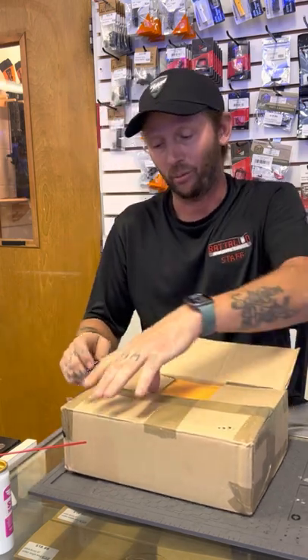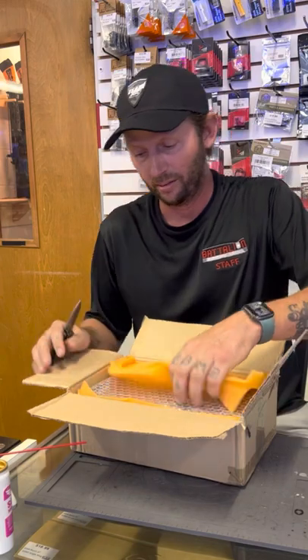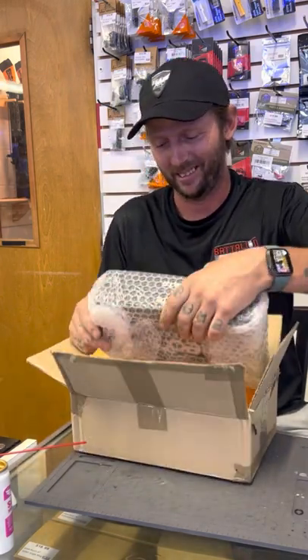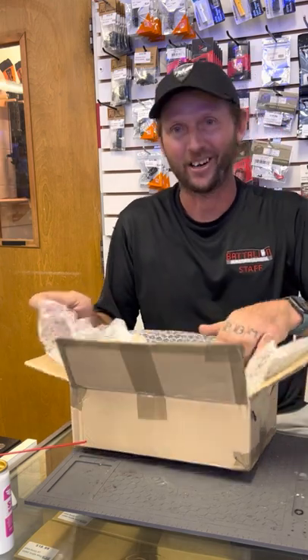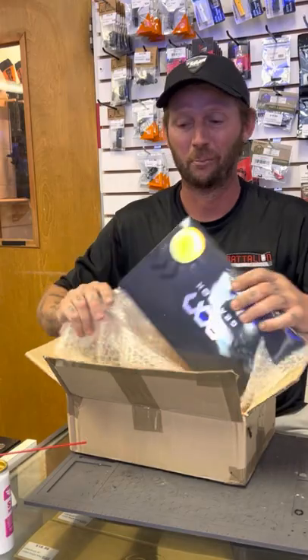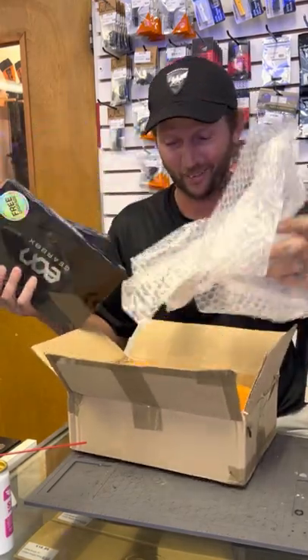I know that they're always keeping me on the forefront of everything, so let's see what we got here. This is not what I think it is — oh my goodness, Gate, you just made my day. Holy cow, are you for real right now? Not one but TWO EON gearboxes! Holy cow!